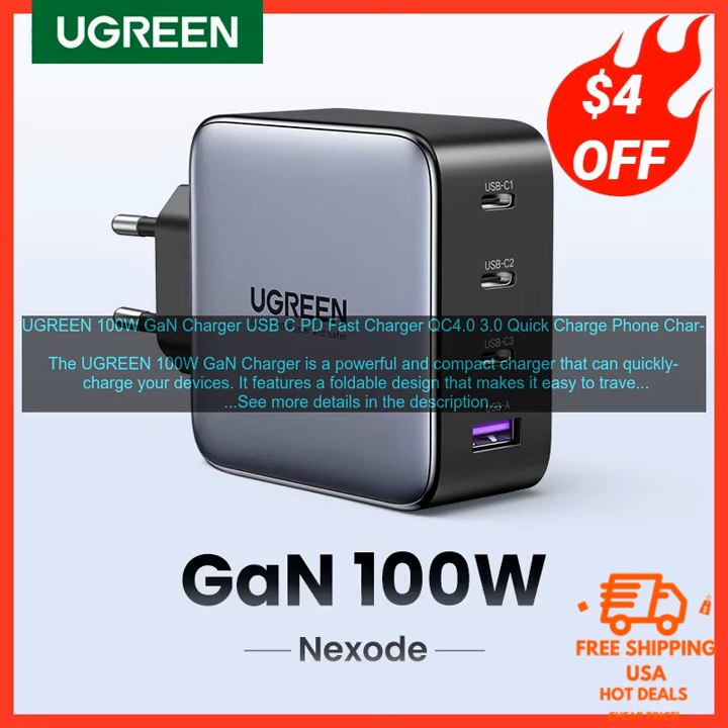The Ugreen 100W GaN Charger is a powerful and compact charger that can quickly charge your devices. It features a foldable design that makes it easy to travel with, and it comes with a variety of output ports so you can charge multiple devices at once. The charger is powered by GaN technology, which allows it to deliver more power in a smaller package.